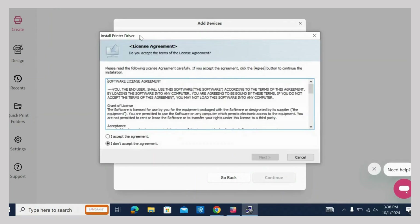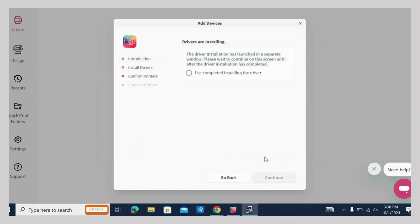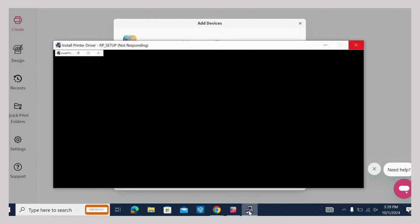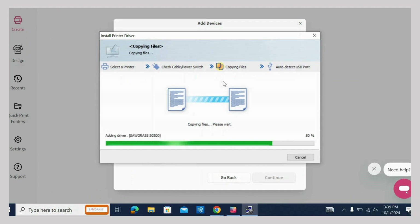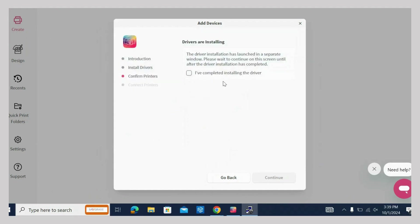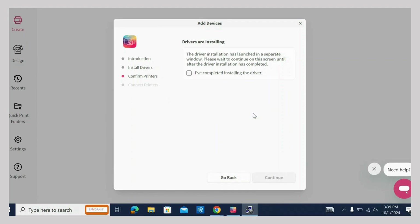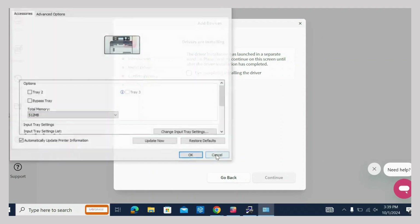Read the license agreement and click to accept, then hit Next. Choose your connection and follow the directions. Confirm your printer settings and click Continue. Click Set Now to choose your settings and then hit OK and Finish.